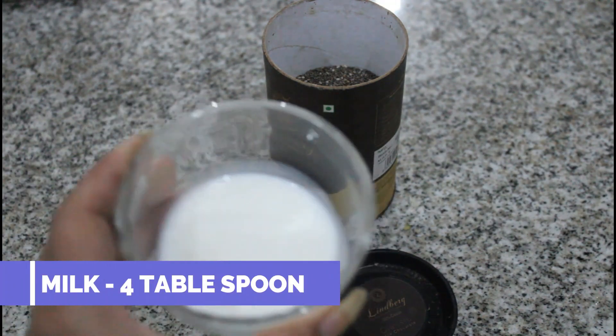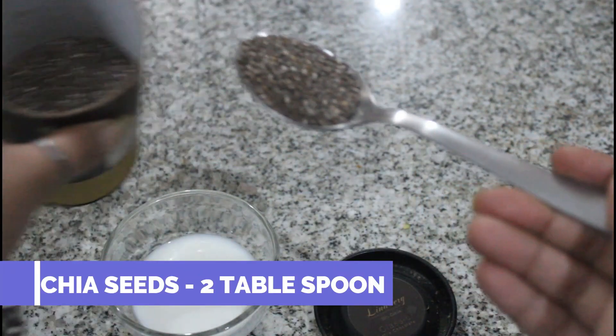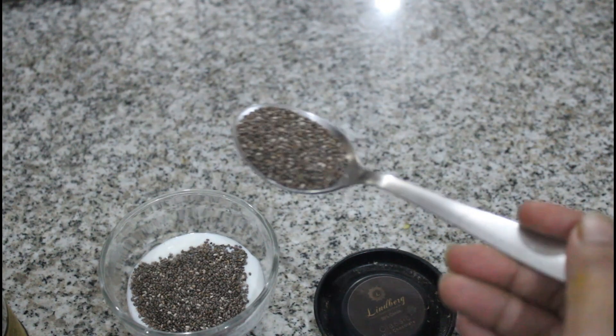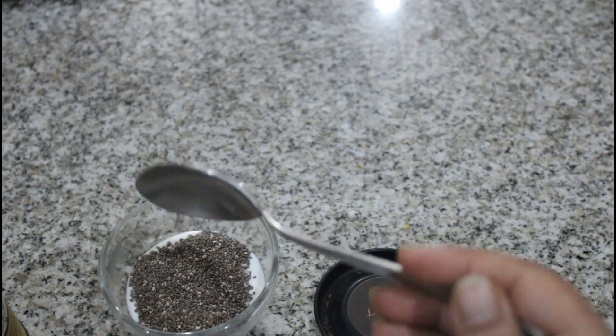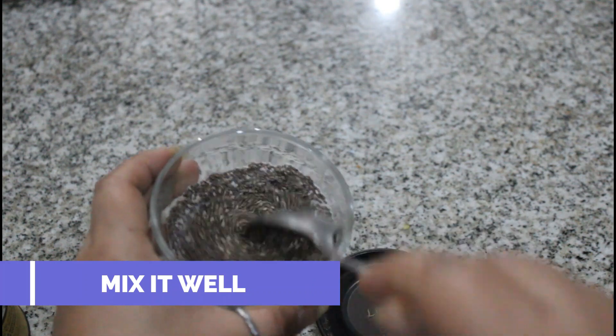To make the Seaweed Face Mask, we will take 4 tablespoons of milk in a bowl and add 2 tablespoons of chia seeds. Many people use the seeds as-is, but we don't have to — we will use chia seeds properly, as the face mask does not work well with whole seeds.